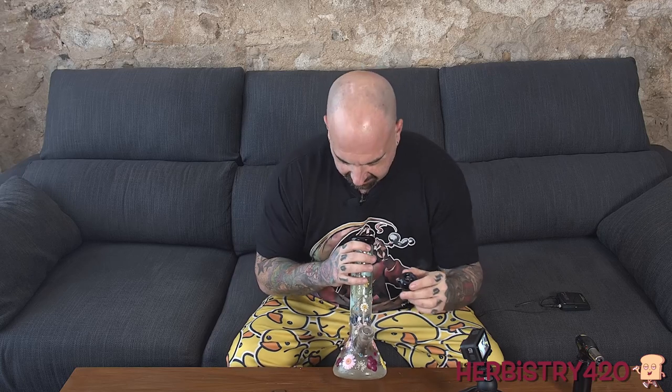I think this bowl right here — the hole is really small, like it should have been cleaned, because I can't even get a bigger rip than that. I think the bowl is struggling. But anyways, definitely it hits. It looks pretty. I imagine when the water gets dirty you're going to want to clean this very often to keep it pretty.